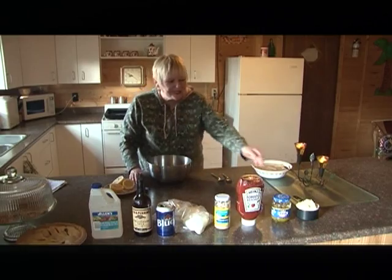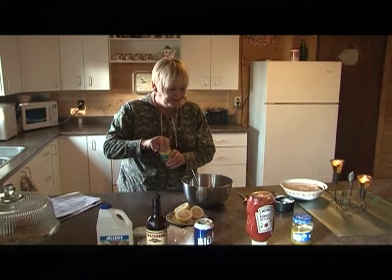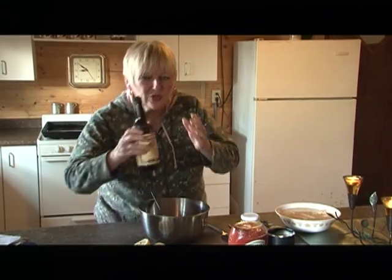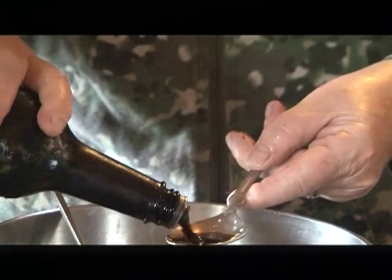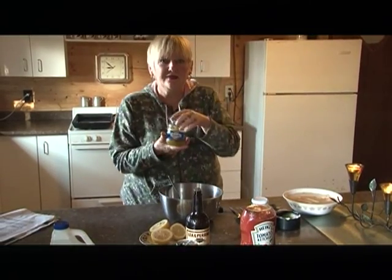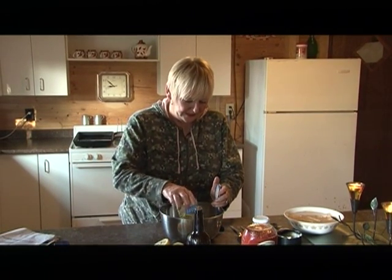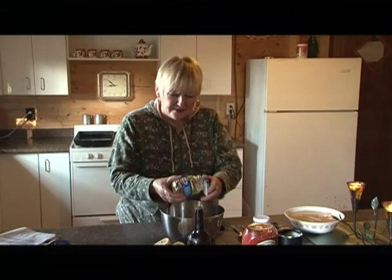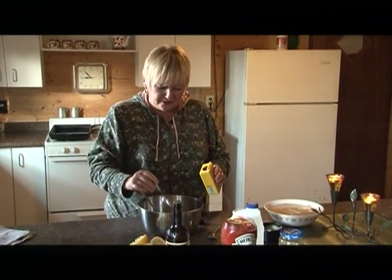Then get a bowl and start making the tartar sauce. The first thing that goes in is one heaping cup of mayonnaise. Next, two tablespoons of horseradish, two tablespoons of Worcestershire sauce, then half a cup of sweet relish, and a quarter teaspoon of dry mustard.